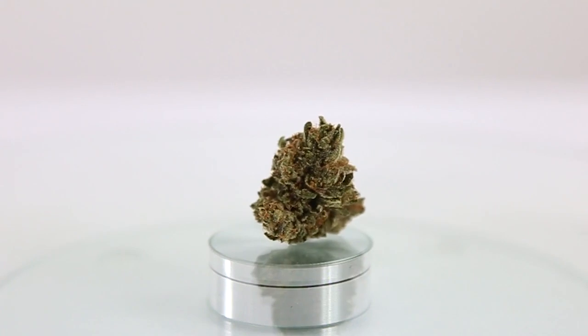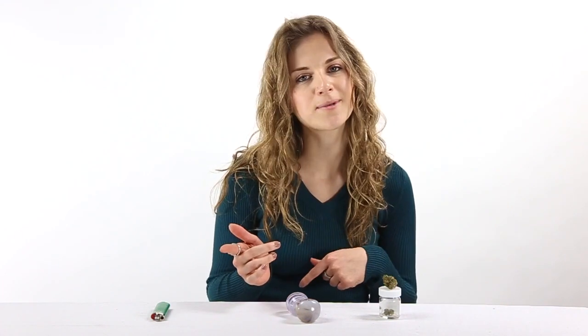The effects are super relaxing and will give you the munchies, so this strain is perfect for any of those that need some sleep or need to increase their appetite.